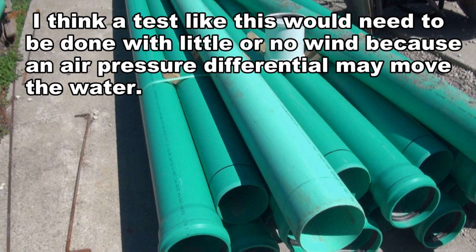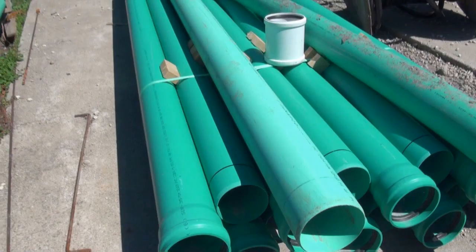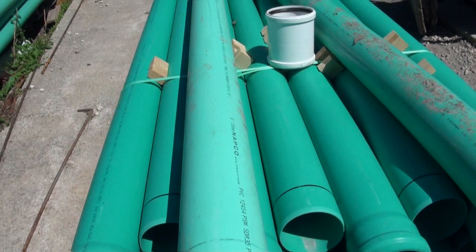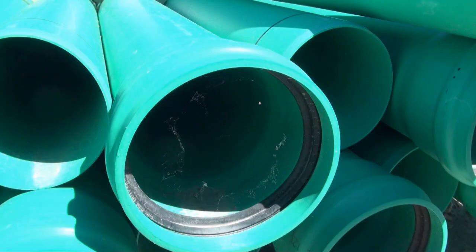Here's an example of some pipes. I don't know the diameter of these, but they have O-rings at one end, so I think they could be assembled without glue, meaning that they could be disassembled later as well. So if a test like this was to be done, I think one way to keep the cost down would be to find a sponsor that would be willing to supply the pipe and take it back after the test was finished.